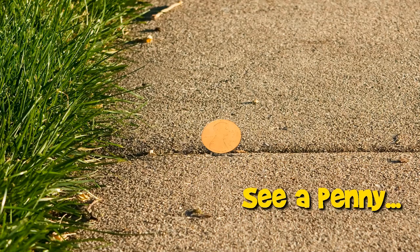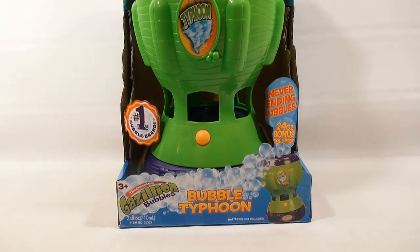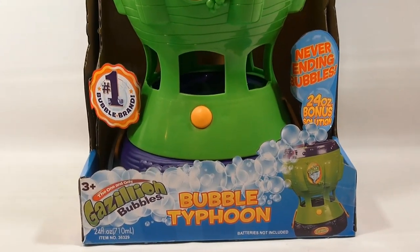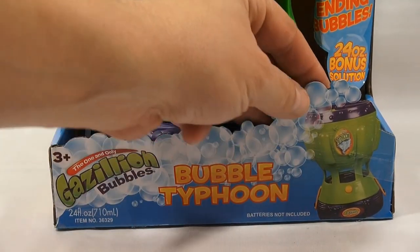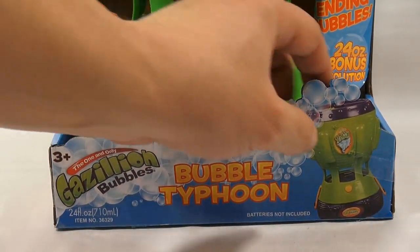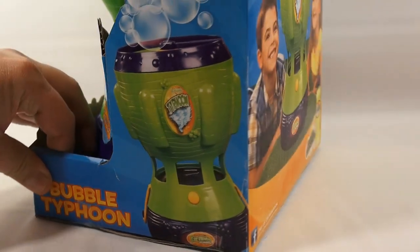You are now watching a Lucky Penny Shop product feature. It's Lucky Penny Shop and it's time for something called the Bubble Typhoon. When you put 'bubble' with the word 'typhoon,' it sounds like it's gonna be pretty wicked — lots of bubbles flying all over in the sun. Check out the front graphic on the box: very colorful, with cutouts that make it look like it's just gonna go bubble crazy. It says 'never-ending bubbles, 24-ounce bonus solution.'